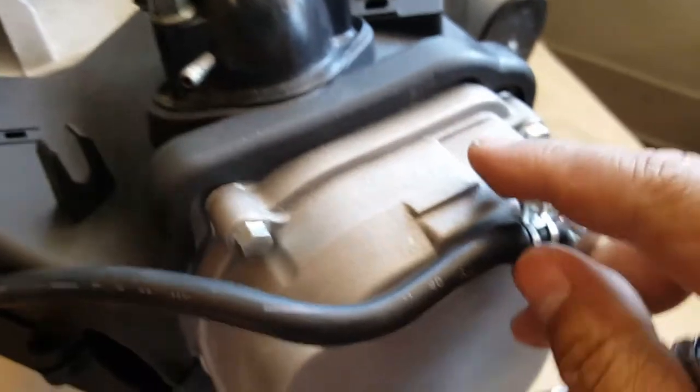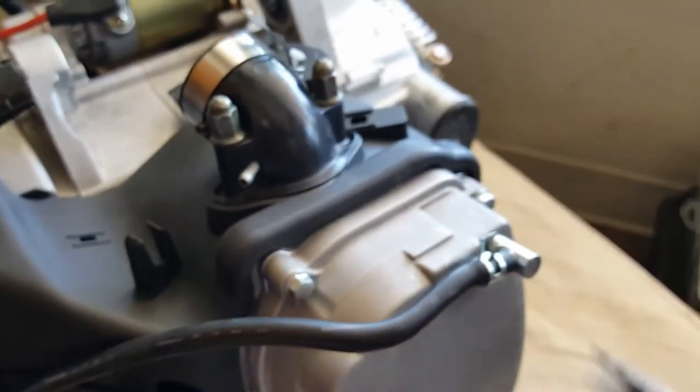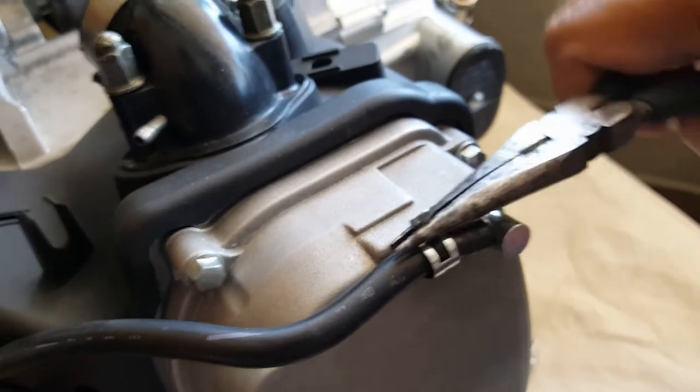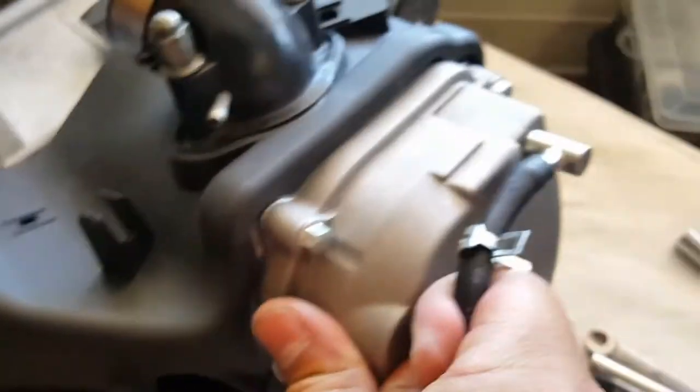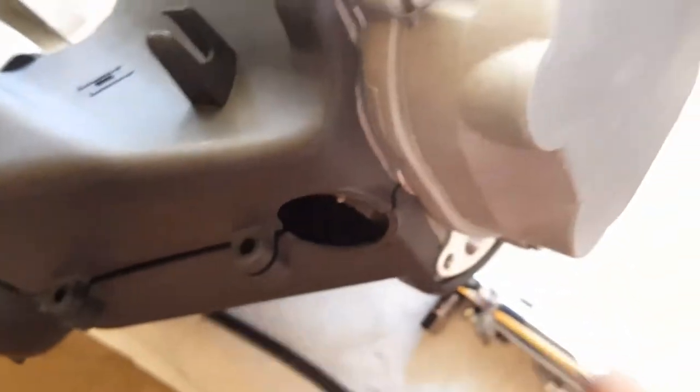We're going to remove the hosing here. You can remove this if you want, or you can keep it on. If you want to remove it, just go ahead and twist it out with the pliers — makes everything easier. You can remove the hose completely or just leave it; it doesn't really affect anything. Keep your screws nice and neat because you'll be getting back to them.